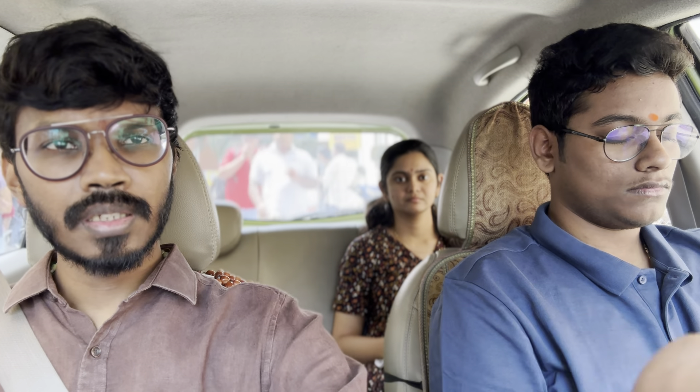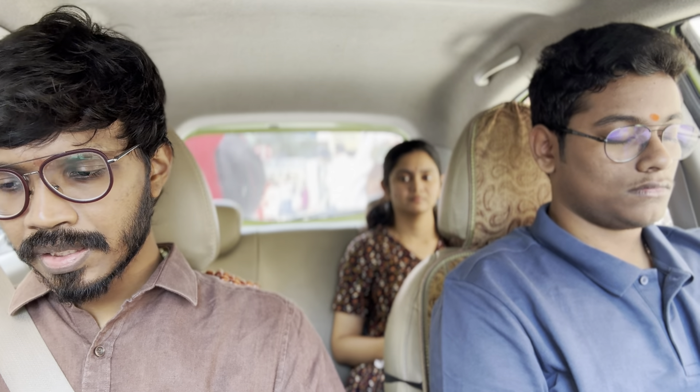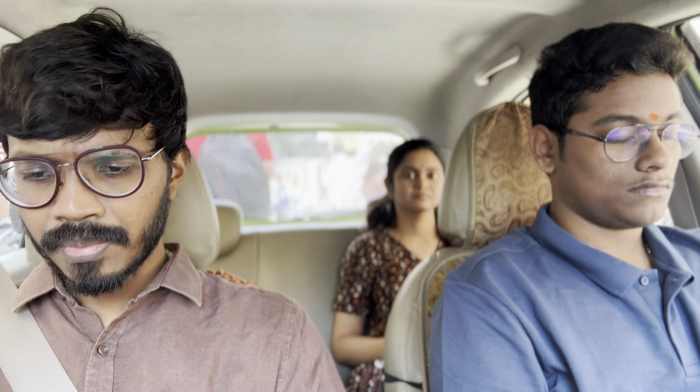Once you enter the examination hall, start with the box breathing technique. Once you get the paper, based on our detailed analysis of previous papers and your comfort level, most likely question number six will be a company accounts question. Start the paper from question six. If it is a company accounts question — which you're anticipating — spend some time on it and move on. Look at the paper in the order of six, five, four, three, two.